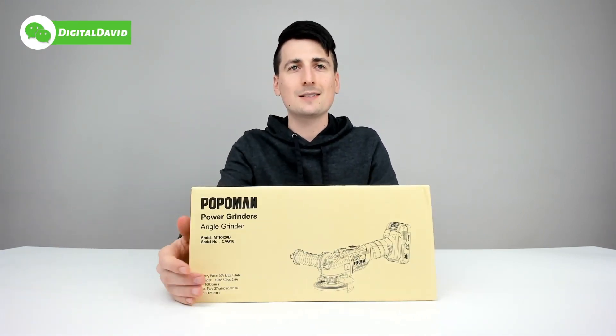Here's how it comes packaged - in a nice and simple retail box. We can see their slogan on the side, and on the back we have a QR code and all their contact information and social media handles. I want to point out this does feature a 10,000 RPM motor and it comes with a 20-volt 4-amp hour battery, which can also be used with Tekpo 20-volt cordless tools.